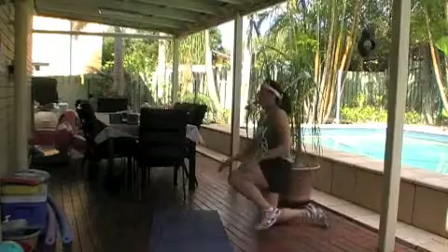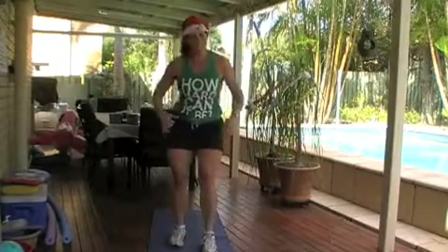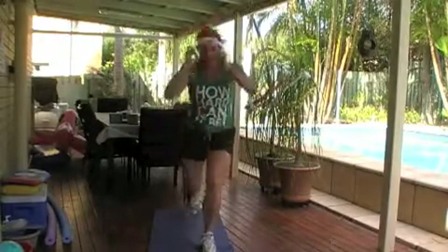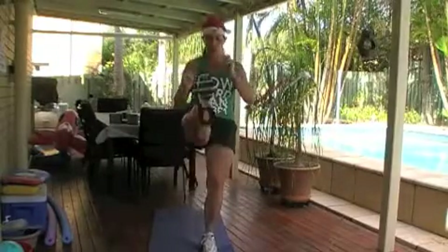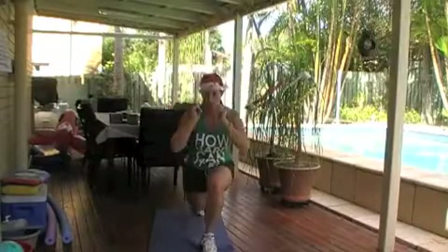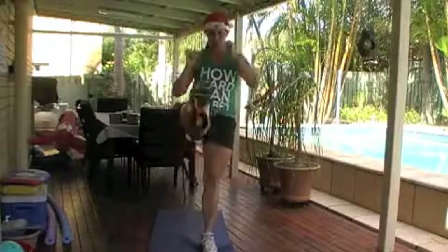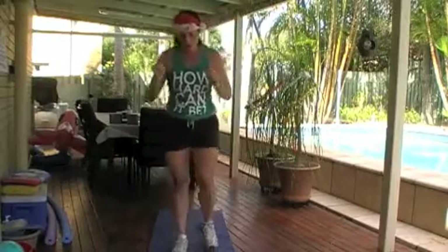Into lunge kicks. It's important to take a nice big step back and kick forward — nice strong kicks. Find a spot on the ground to focus on if your balance isn't great, and that will help still you. So I'm lunging all the way back. If you can't do the advanced version, just do some lunges — fifteen lunges on each side is sufficient.